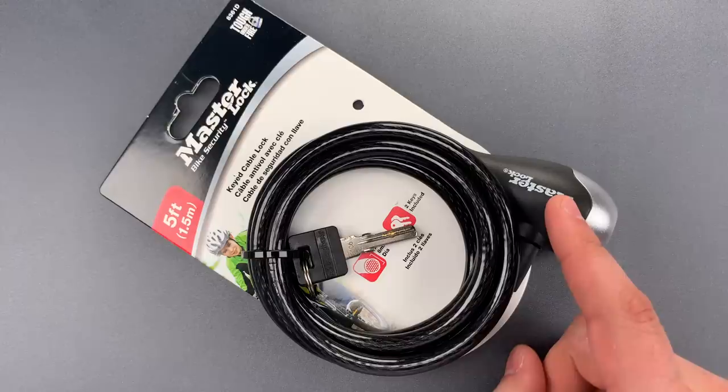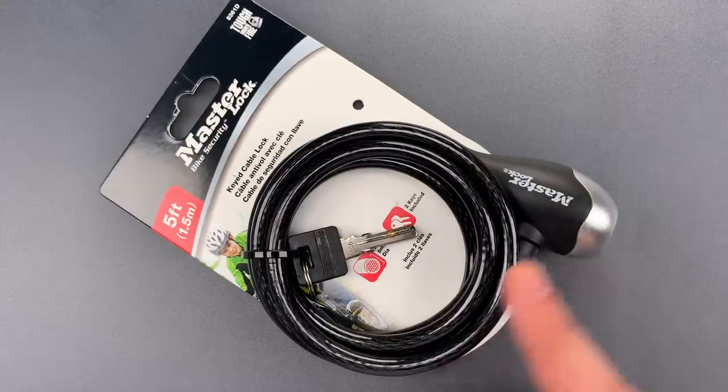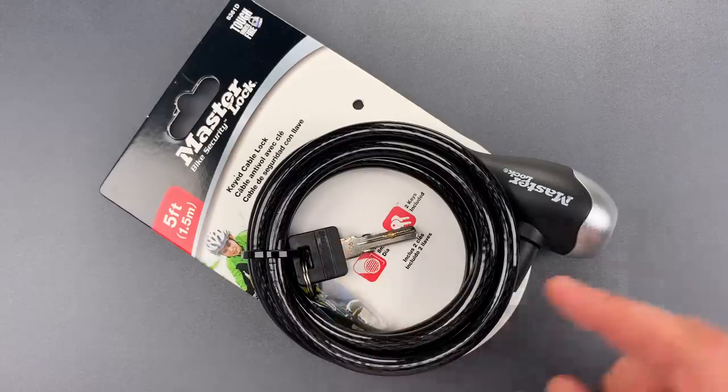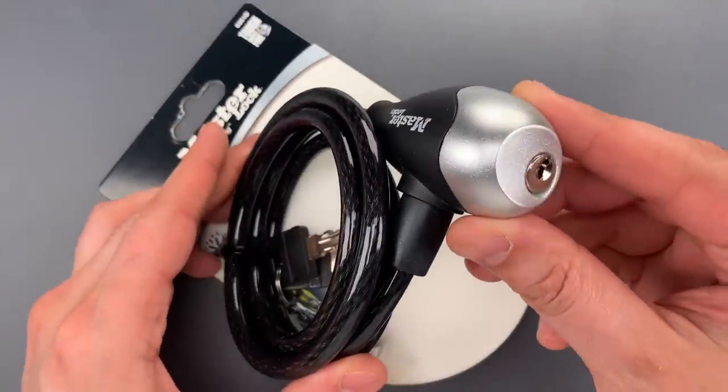Moving to the lock mechanism, it uses a pin tumbler core with what I believe are four standard pins. Normally something like this could be raked open easily, but Masterlock made this in the form of a dimple lock, and it has a particularly small keyway.